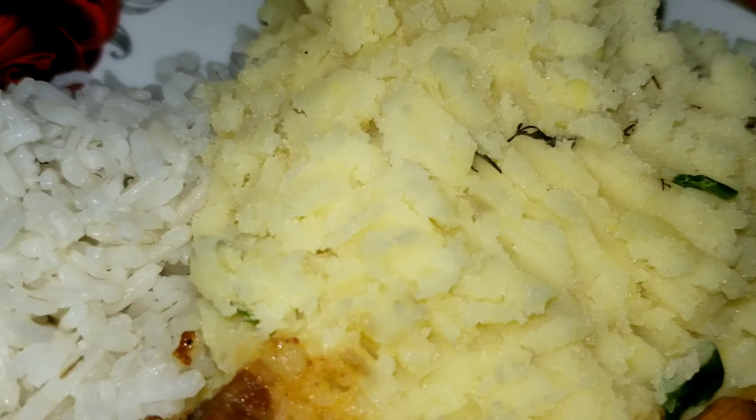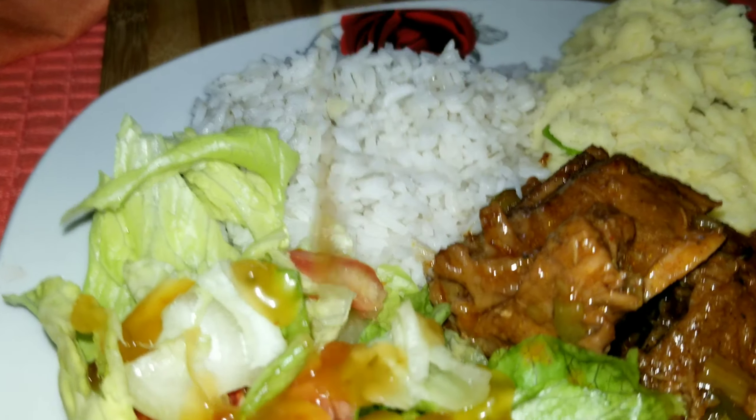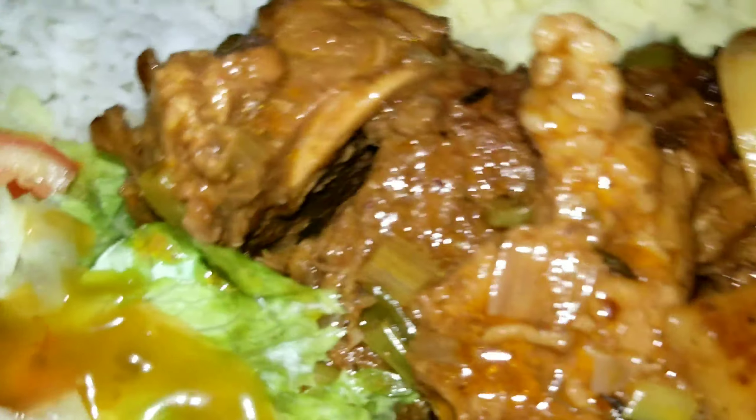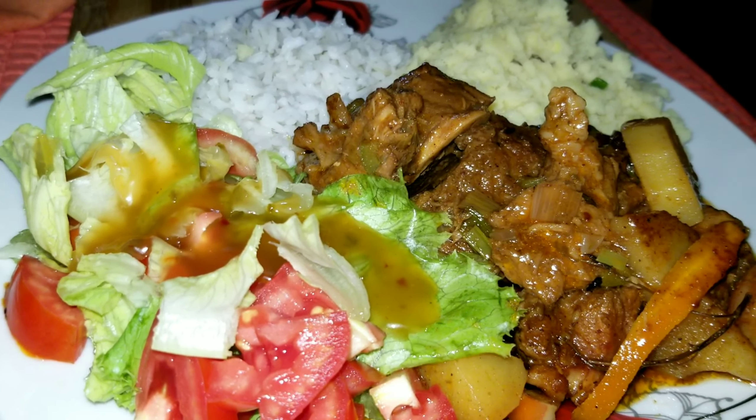So this is how our dinner is looking. We have our stewed pork, our vegetables, our rice, and our mashed potatoes — it's looking so good and it smells so good! Mommy is going to put some salad dressing on the salad. Any words, Mommy? I can't wait to eat! So this is the end of our video. Please remember to like, share, and subscribe if you want to see more dishes like this. See you in the next video — bye!